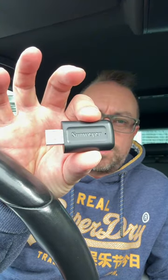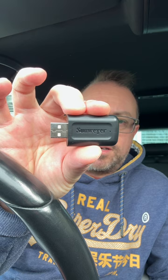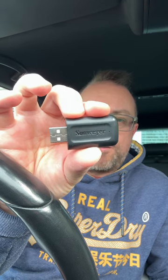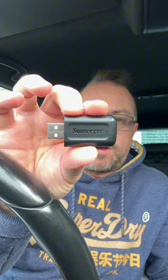Hi guys, just a quick one. This is the Sunwayer CarPlay Wireless Adapter. We're going to quickly check out and see how it works before I give my full review in a couple of weeks time.